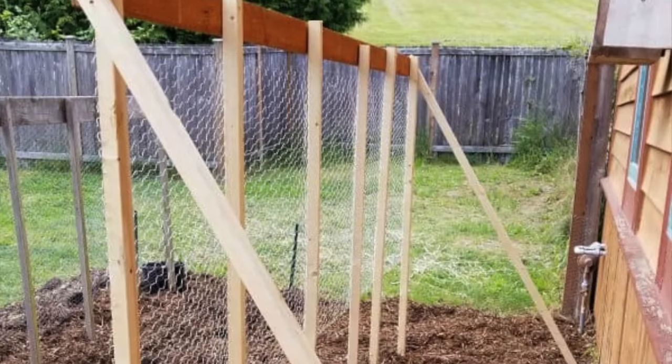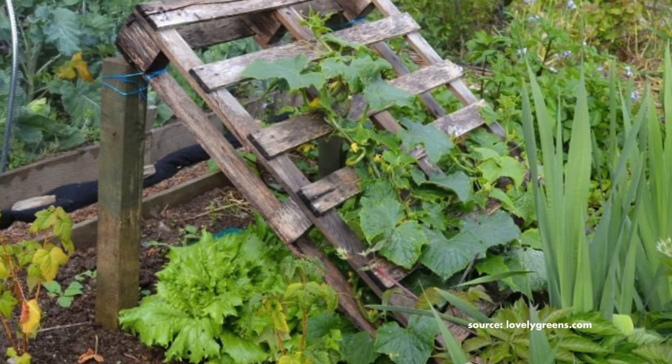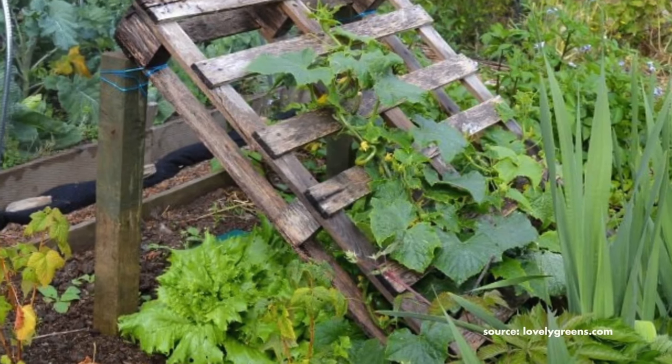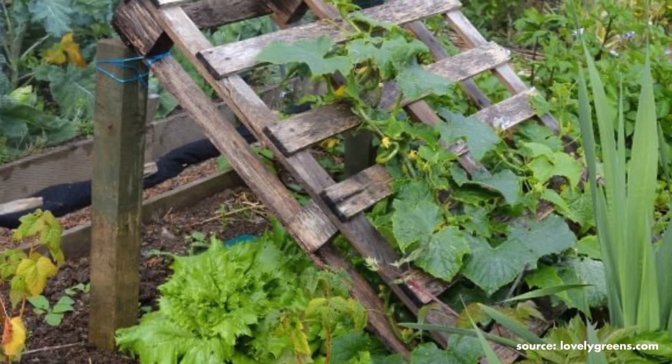If you didn't have something like this, you can really easily either just connect a couple pieces of wood to it and stake those into the ground, or build a little bit of a support structure behind it, similar to what we see in a lot of different pallet trellises out there on the internet.